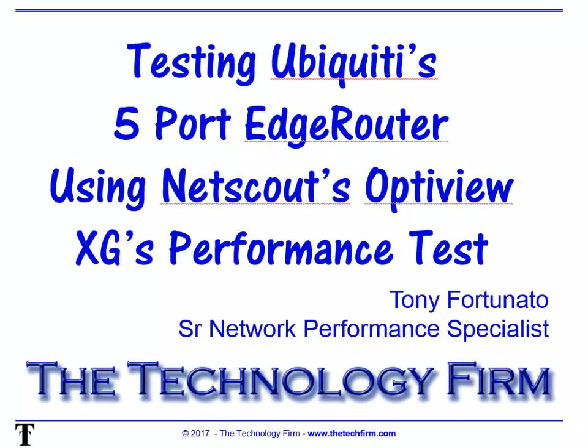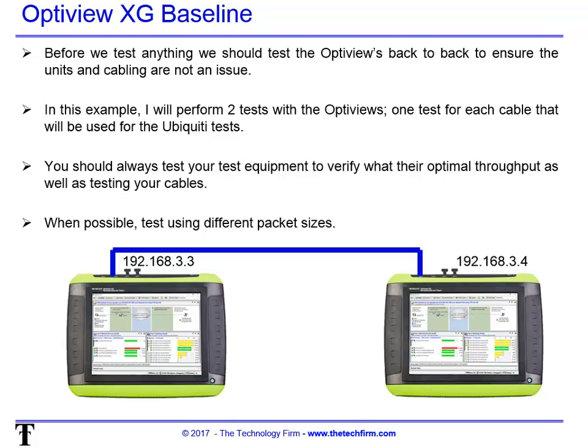Good day, it's Tony Fortunato from The Technology Firm. We're doing a part two of our testing article. The first one was a throughput test — how much data can we cram through this Ubiquiti edge router — and now we're moving on to a performance test, also called SLA (service level acceptance) testing. We'll start from scratch so everybody's on the same page, and I'll leave a link to the first video in the article.